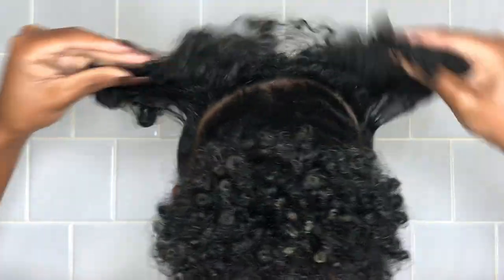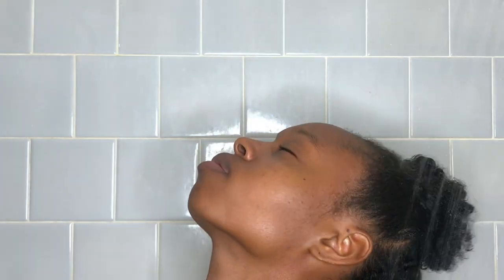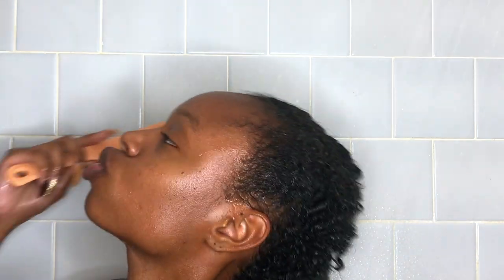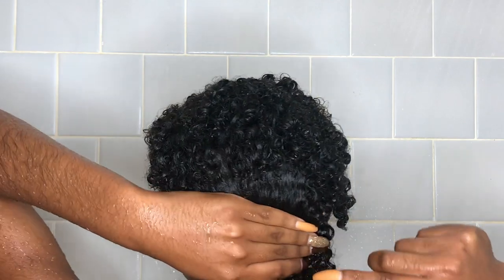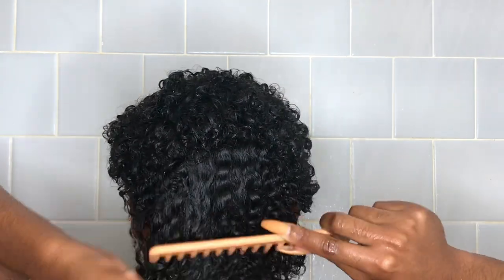Then you want to drench your hair completely in water. Then I take my wide tooth comb — of course wide tooth, nothing less than that — and I just start detangling my hair, combing through and making sure I'm getting all the knots out. Look how nice my hair looks!